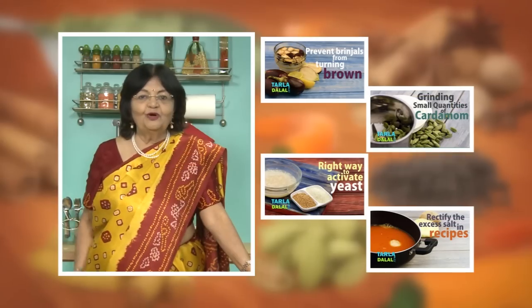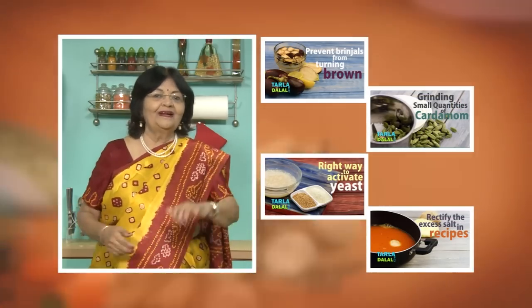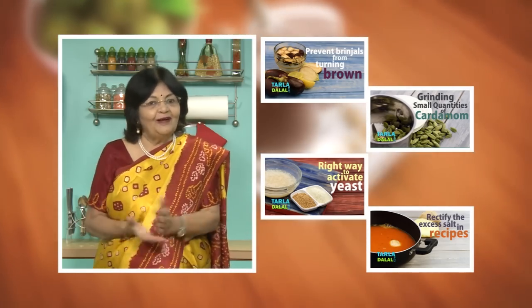If you enjoy our recipes, click like. To see more of my recipes, click here. Please share your comments — I would love to hear them.